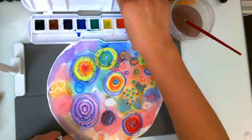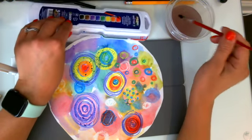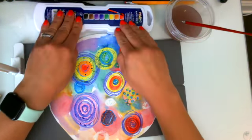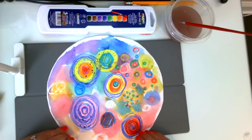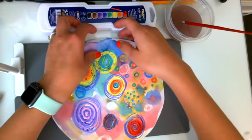Now that I am all done, I am going to make sure I clean my brush in the water gently — I don't want to splash it. I'm going to close up my watercolors and I am going to leave my painting flat. If I pick it up the paint might drip and I don't want that to happen.